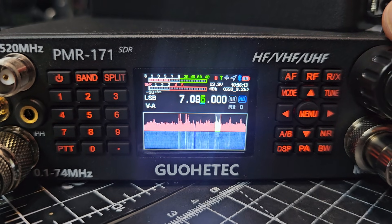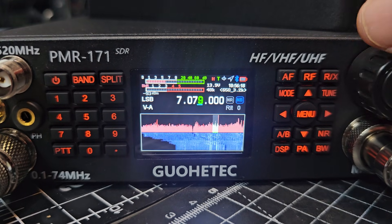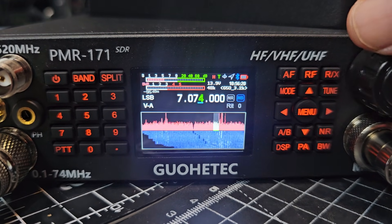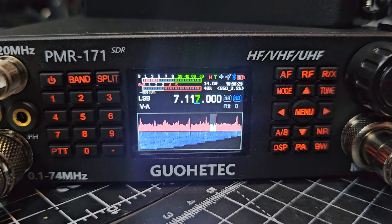3.7.0 firmware on this one, and apparently it's got a sound card — having tried the digi modes, yeah. I'm just trying this out now; it's quickly changed to 20 meters.